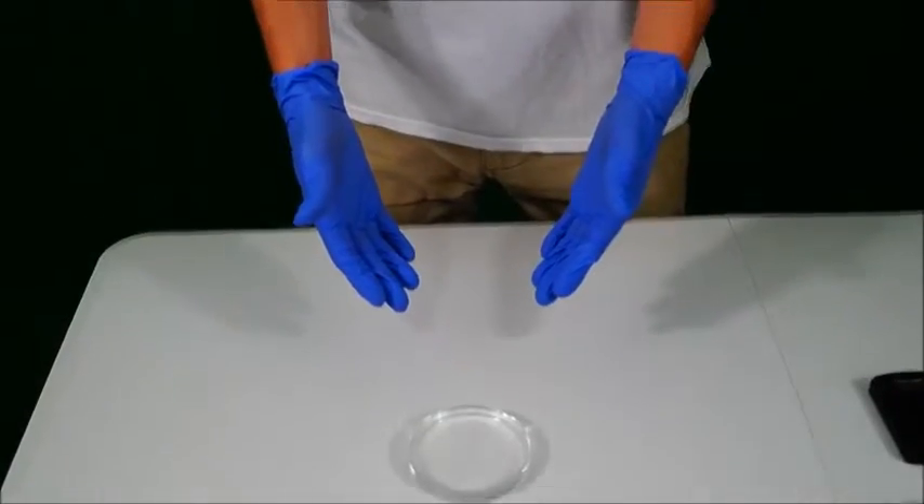And there you have it. After about 24 hours your water should have fully evaporated, leaving behind only Epsom salt crystal formations. Thank you for watching.